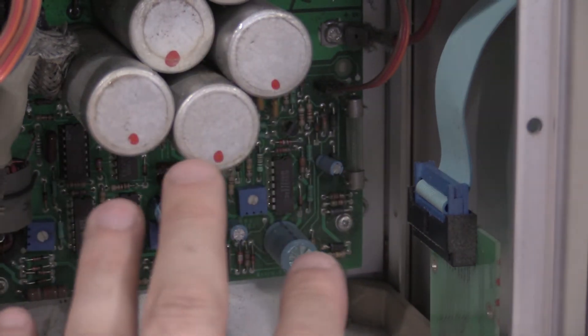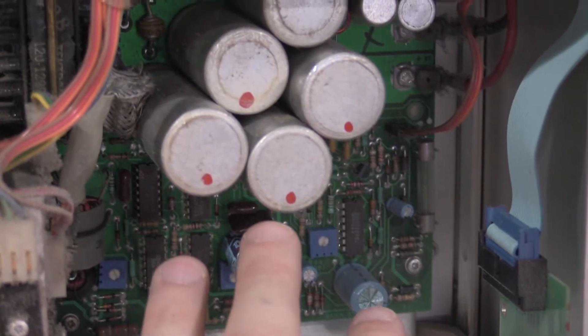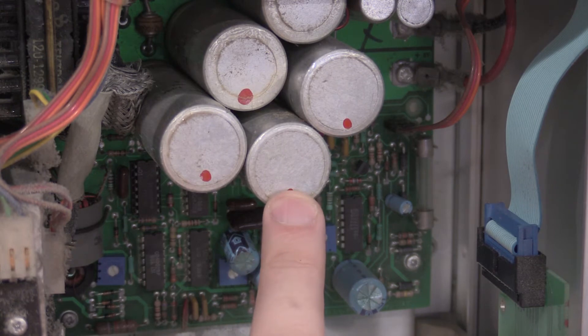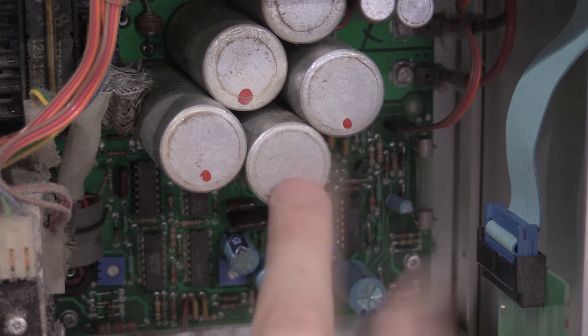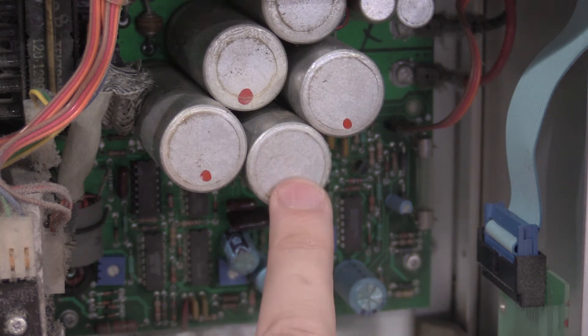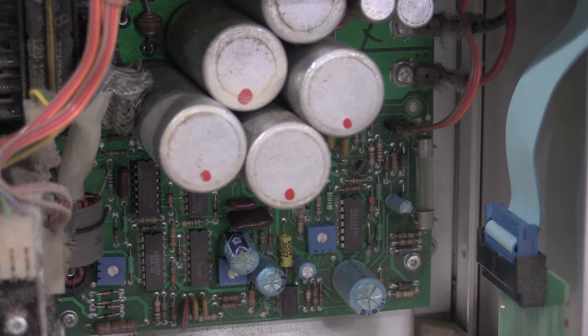I have not seen in all the Tektronix gear that I've restored on the channel so far any of these big can capacitors that were 125 degrees C rated or 105 degrees C rated. I haven't run into any that were above 85. These are 125 degrees C rated caps, so these were not cheap when they were originally purchased. Given the serial number on this frame, it's an early unit, so these have some age on them — we'll get them swapped out.